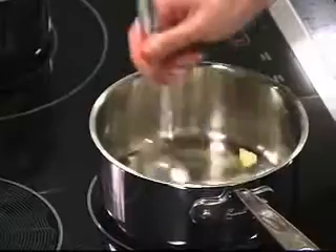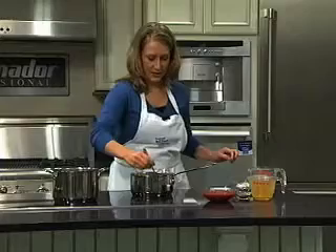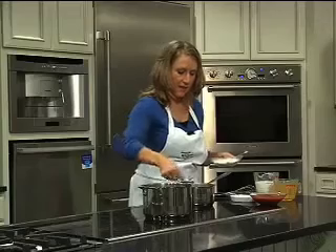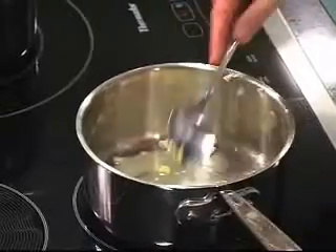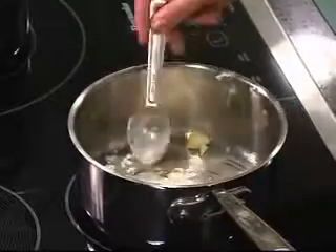We're going to let this melt and once it melts I'm going to add in a tablespoon of flour. The tablespoon of flour is going to help our mixture thicken.